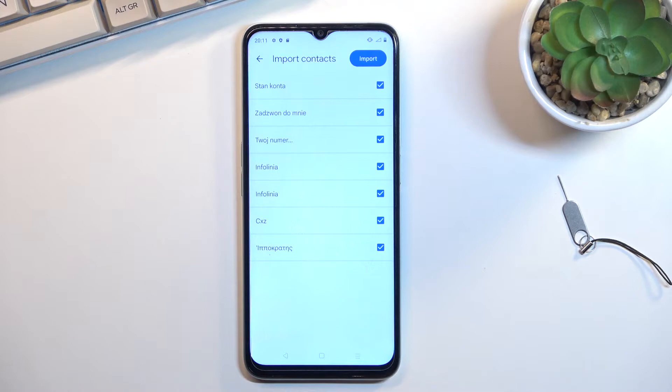If you have some contacts that are deselected and also grayed out, that's completely fine — those contacts already exist on your phone, and the device is simply stopping you from importing them twice and having duplicates.